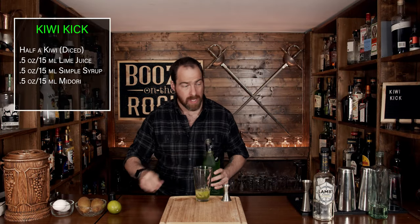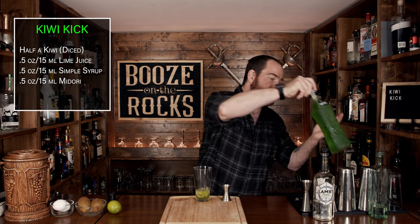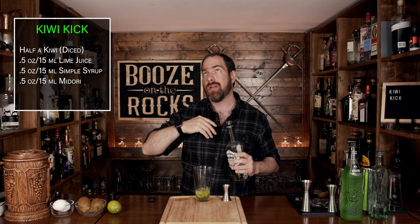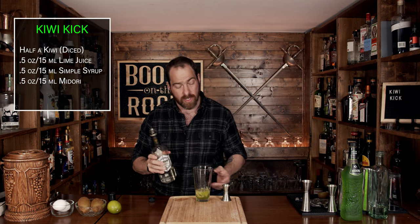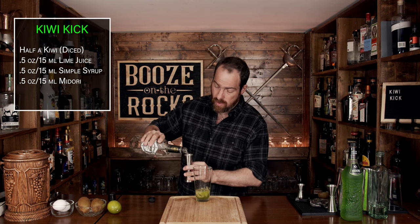Now grab your white rum of choice — in this case I'm using Lamb's White Rum, but use whatever you want. If you want to adjust the flavor, you could go from a white rum to something else, but it's totally up to you because it's your cocktail. We're going to use an ounce and a half or 45 mils.